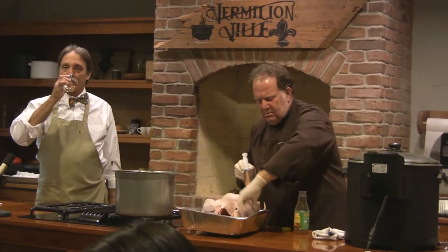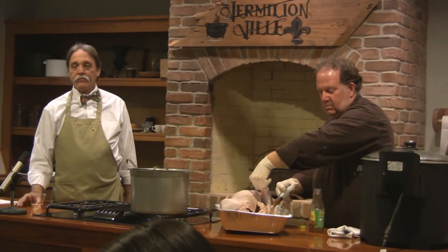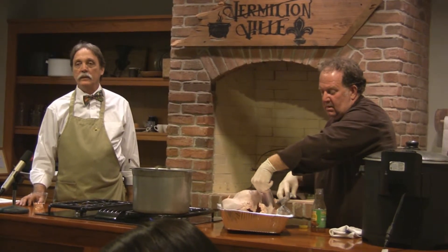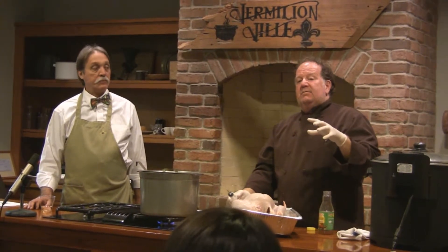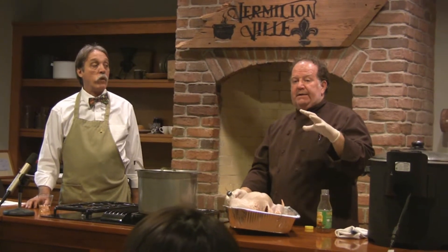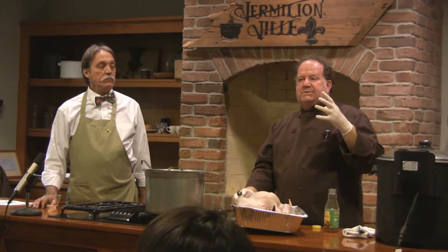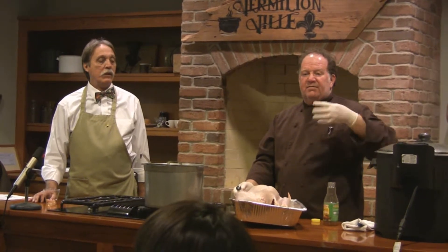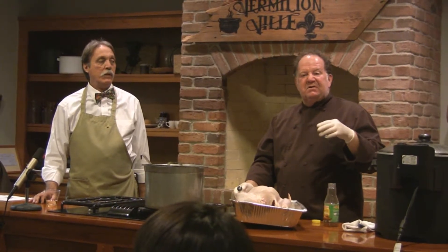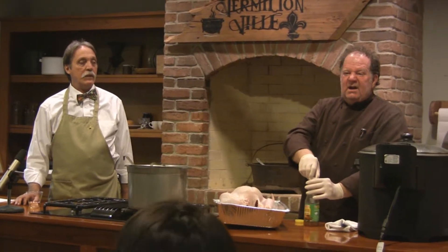I've never been a big fan of crawfish fat when eating boiled crawfish — does it make that much of a difference? Yes, it does. You probably haven't been a fan because the crawfish weren't clean. The crawfish aren't clean — they're muddy still. That high yellow fat is what you want.